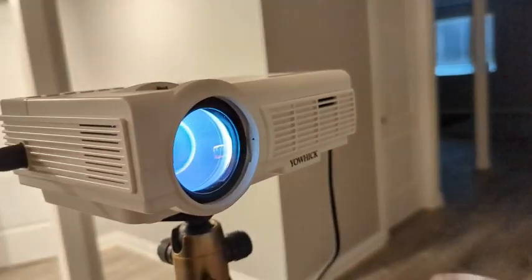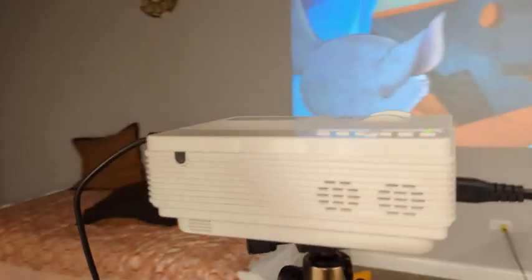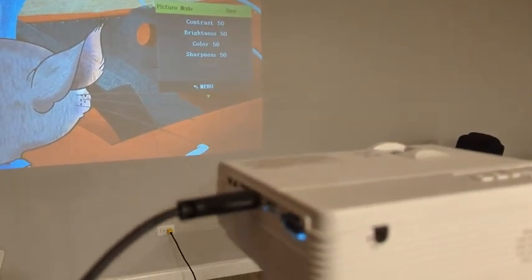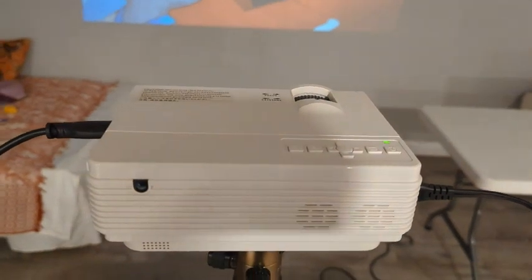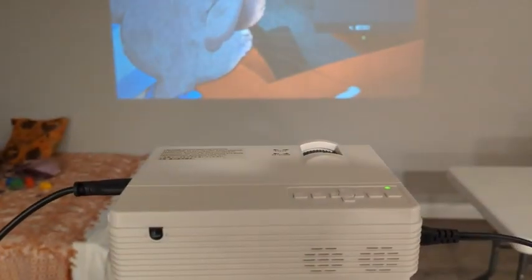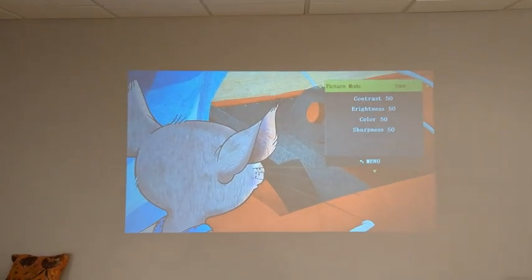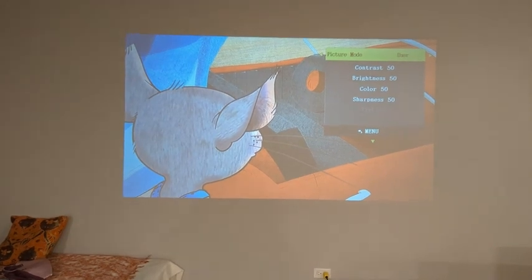I'm happy with my purchase for the price. Most importantly, I'm very impressed with the picture quality. It does have Bluetooth, so I plan on getting some larger Bluetooth speakers connected to it, maybe going in the backyard. But the internal speakers are perfectly adequate for a projector in a quiet room. Thanks for watching.